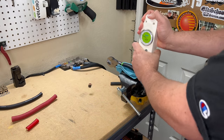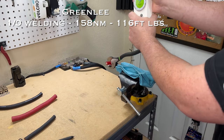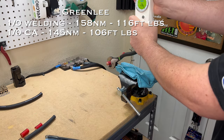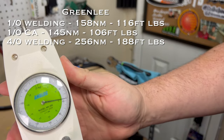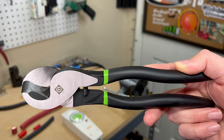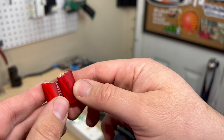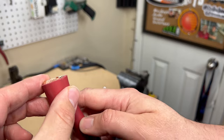The Greenlee cable cutters were by far the easiest yet on 1-aught welding cable at only 158 newton meters, and cut 1-aught car audio cable at just 145 newton meters. On 4-aught welding cable it came through at 256 newton meters — less force than some other cutters needed just for 1-aught wire. These have cut through with the least amount of force by feel. Cut quality showed a clean cut on 1-aught welding, slight squeezing on the car audio, and modest squeeze on the 4-aught.